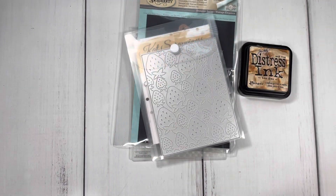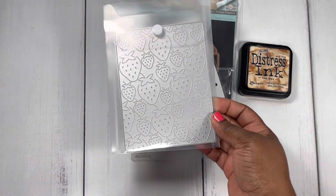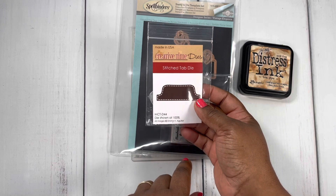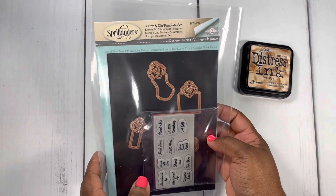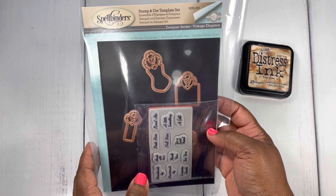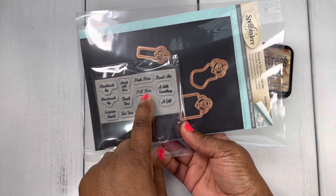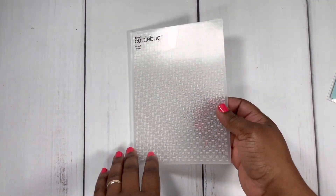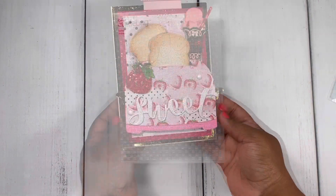I also pulled out this strawberry die — really cute — by Cat Scrappiness. I pulled out the stitch tab die by My Creative Time, and then I pulled out this die set by Amazing Paper Grace. This is a stamp and die set; I did not use the dies, I just used the stamp that says 'pull here.' I also used some distress inks, the tea die, and lastly this embossing folder called Oxford by Cricut.